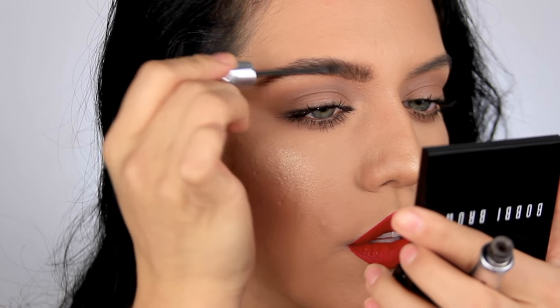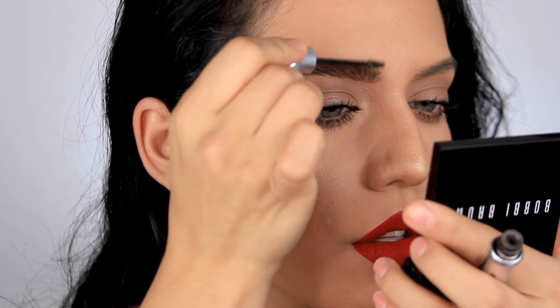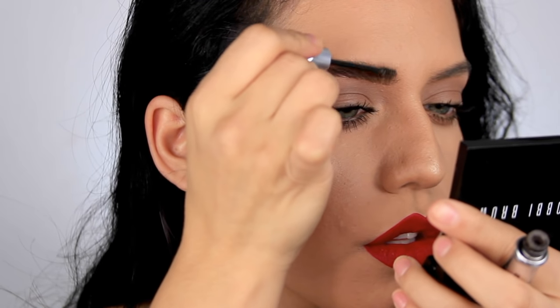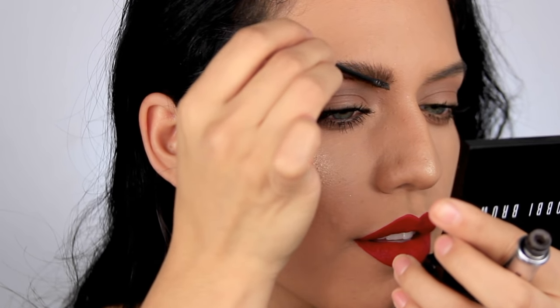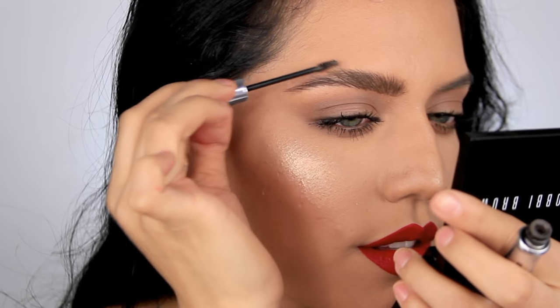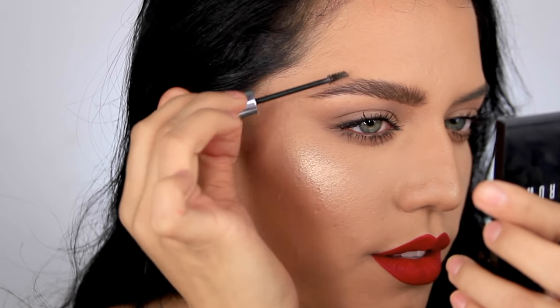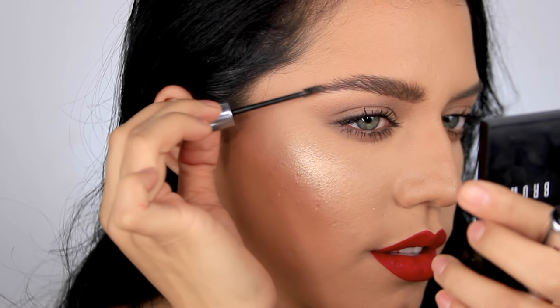Lastly, you want to take some brow gel — tinted brow gel works a lot better, and preferably something a little darker than the pomade you used so it gives even more dimension. Just run this product through your brows, keeping in mind that you want the very beginning of your brows to point straight up, and as you go back you want to start sloping them.